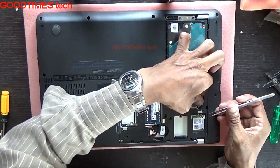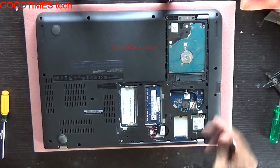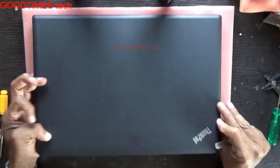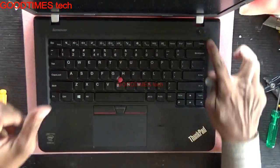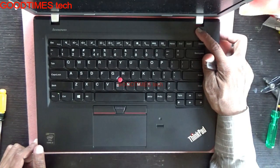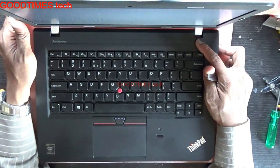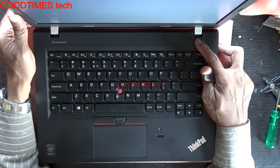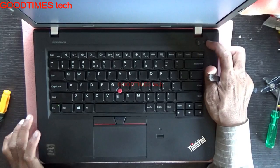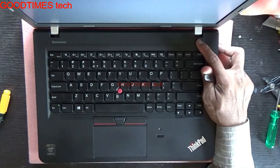Reconnect the main battery, then just power it on and check. Okay, it's working now! You will hear a beep because we have reset the BIOS. After resetting the BIOS we need to set the time and other settings again.